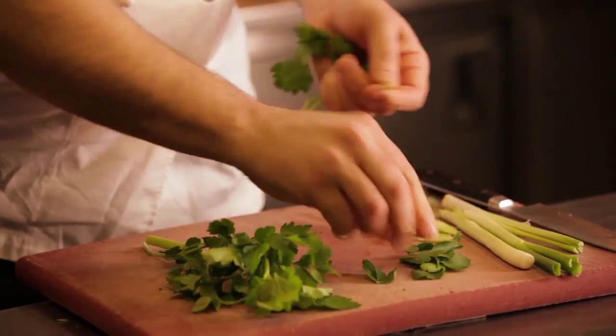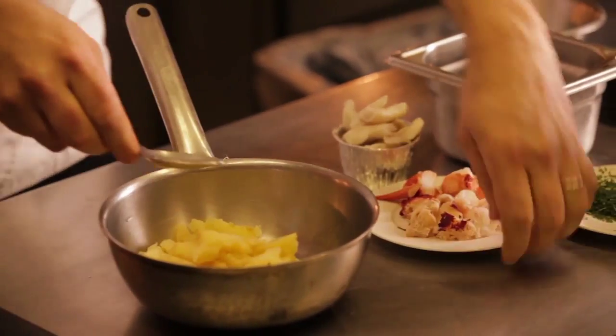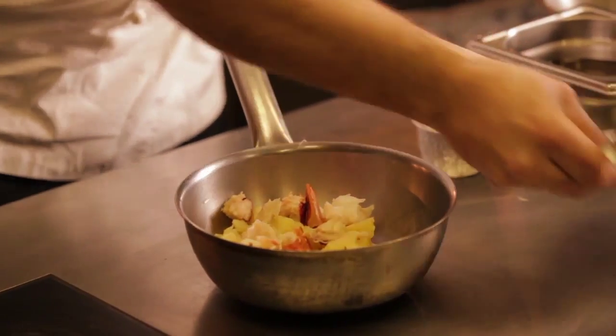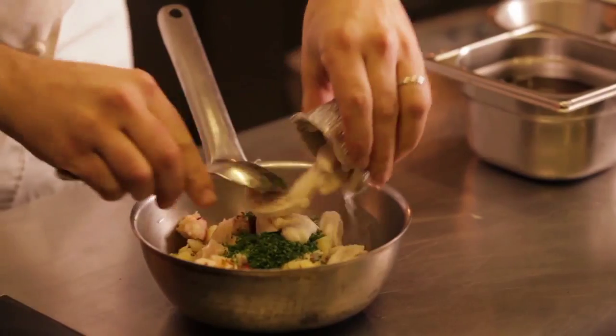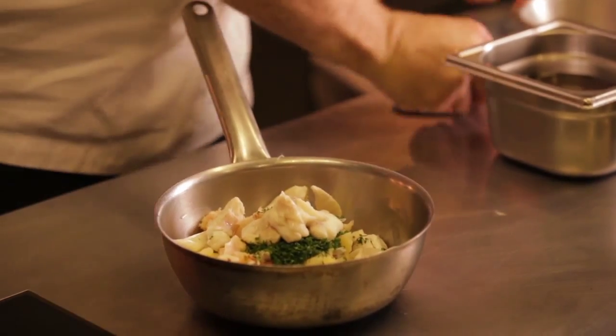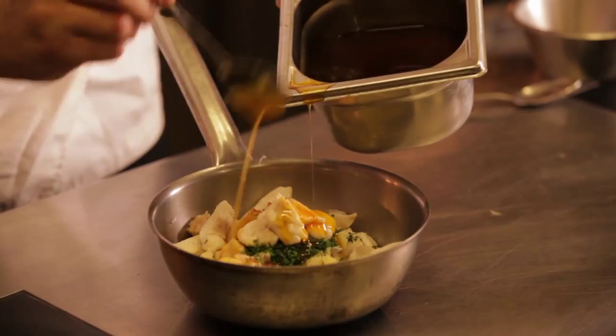We scoop the potatoes out and just mash those down. Now I'm just going to mix all the ingredients together for the fish cake: the lobster, the herbs, the poached monkfish cheeks, the lobster oil. Just give those a mix and season.